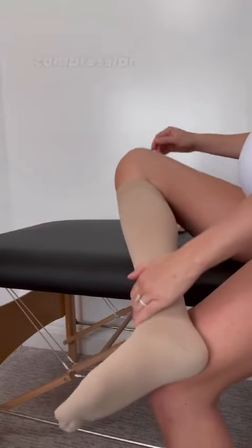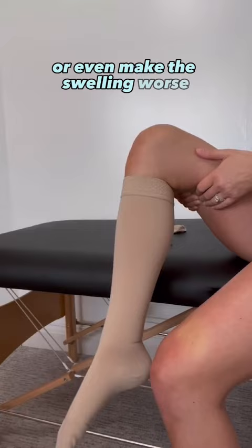Wearing the wrong size compression stocking can cause pain and skin issues, or even make the swelling worse. So how do you fit for the correct size?